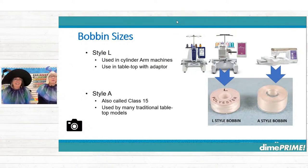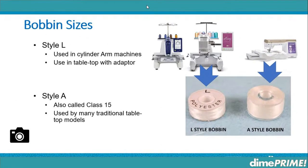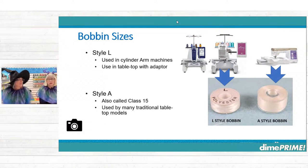Bobbins come in our types of machines in two primary sizes. You've got your L's, used in the cylinder arm type machines — that would be single needle or multi-needle. And you can use them in tabletop type machines if you have that little button adapter. Style A is the most common that we use — also called Class 15 — and that's what many of our tabletop machines use, though not all.